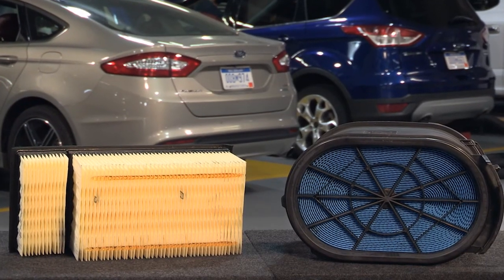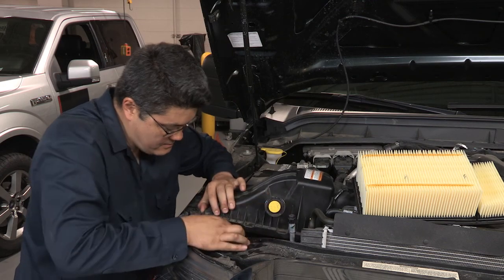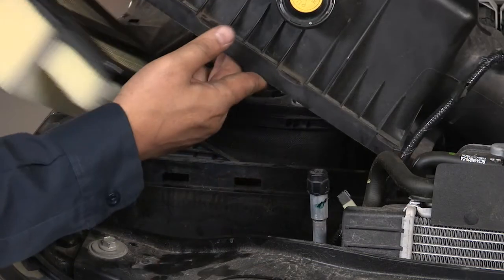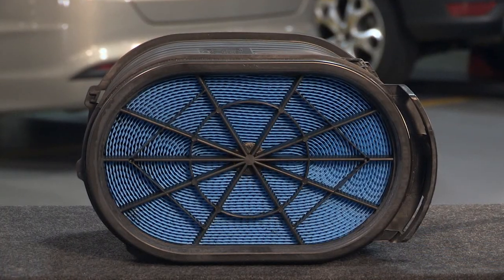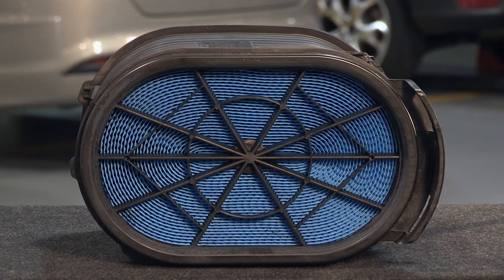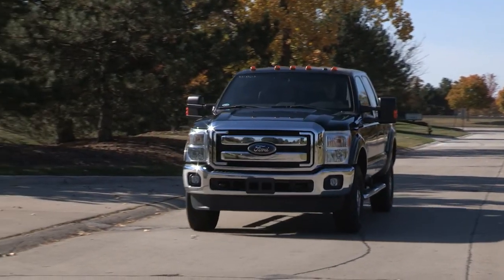Ford diesel engine air filters are designed for Ford 6.0 and 6.7 liter Power Stroke diesel engines. Their superior design contains nearly two times more filter media than conventional pleated filters, and they can deliver up to 99.99% efficiency at one micron or larger.